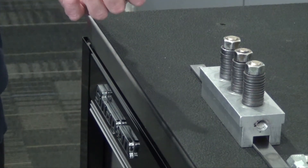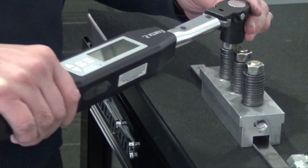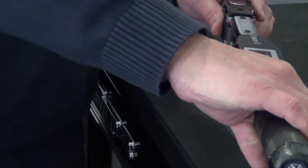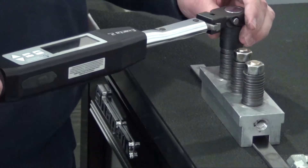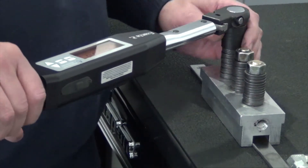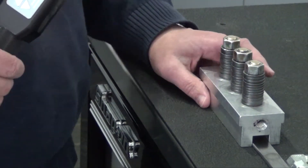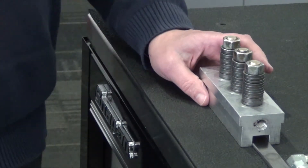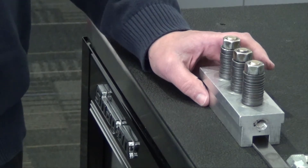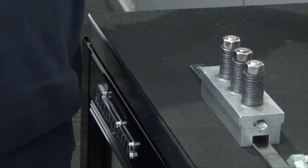All I've done is use the torque to pull the fitting together, but I haven't sealed it. And if I try to fix it as the operator and say I didn't get enough torque on it, because of the torque with angle monitoring wanting to see at least 3 degrees of turn before I reach torque, it rejects me — unless the joint was really, really soft.